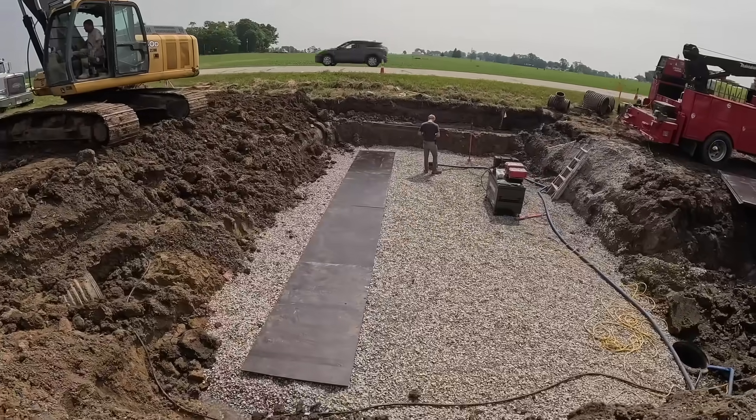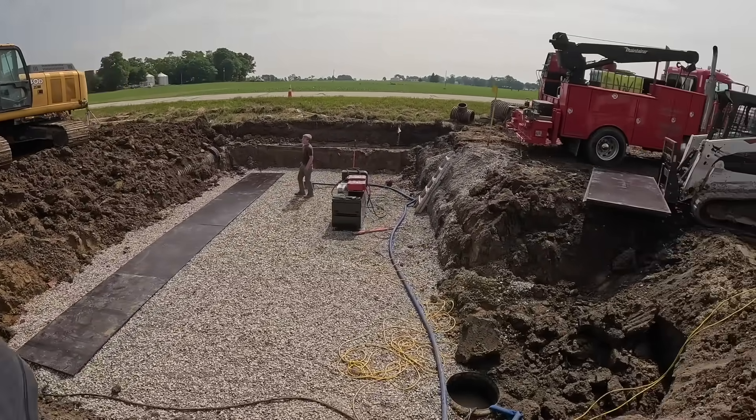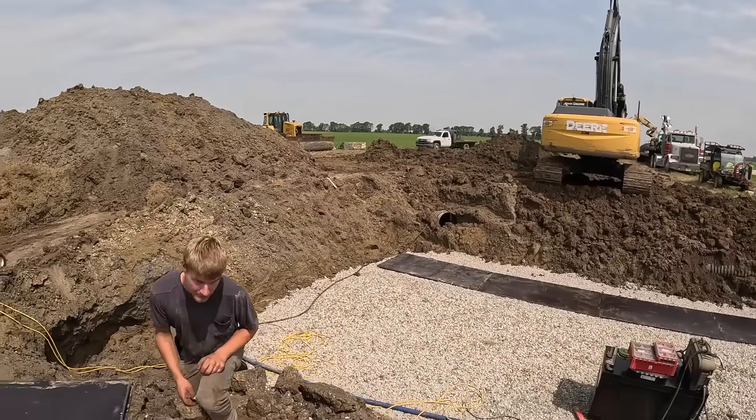We got our plastic OSB sheeting put down for our boring track. Now we just got to get the track and the boring machine and our 1-inch steel plate down here.